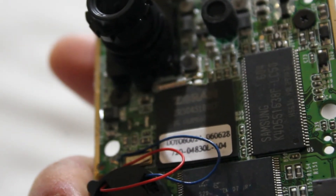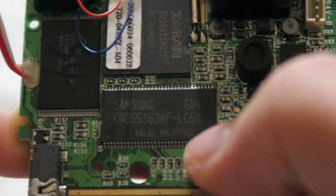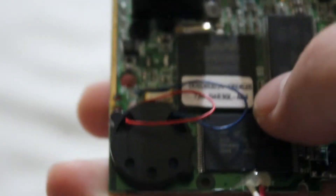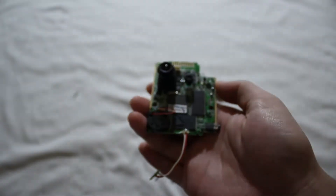The main processor is a ZR36451BGCF - should be a 480p recorder or something, because this thing is only capable of 480p video. This is the Samsung chip - Samsung K45-something. In my experience, the nearer one is the RAM and the farther one is the flash memory. This thing uses internal memory, so no SD card slot.